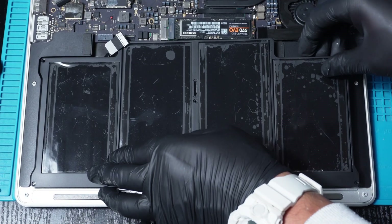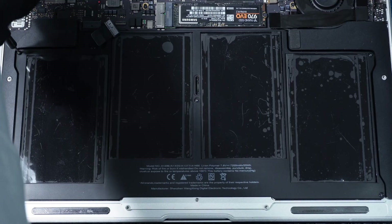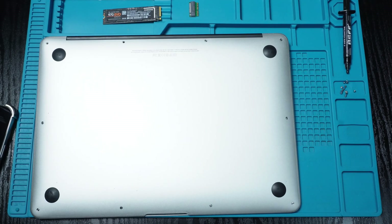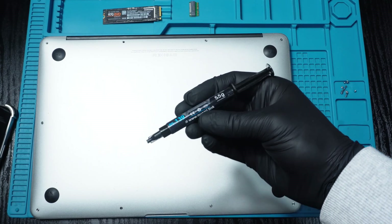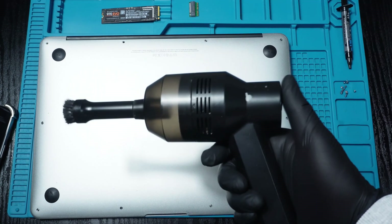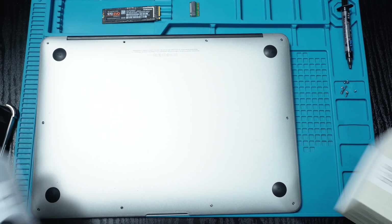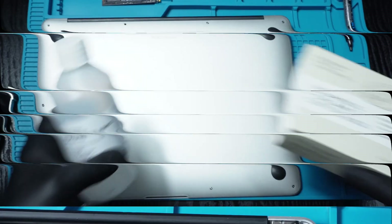Safely place the new battery and don't forget to screw in its screws. Now let's improve the heat management. For this, we need new thermal paste, a small vacuum cleaner, isopropyl alcohol, and cotton swabs.